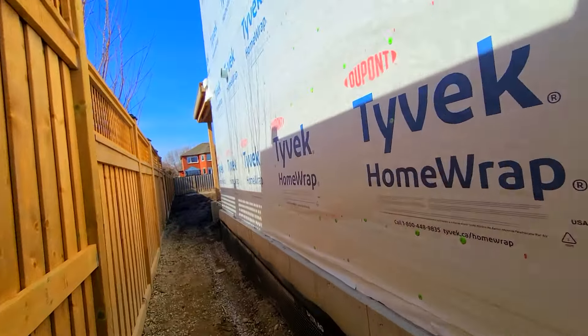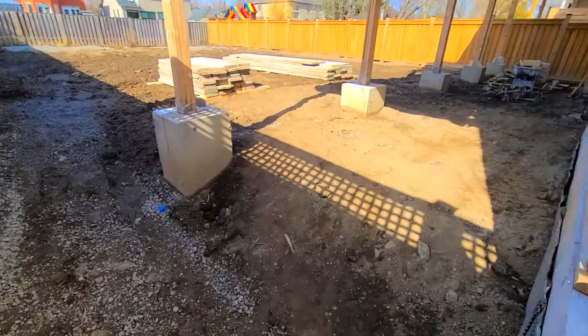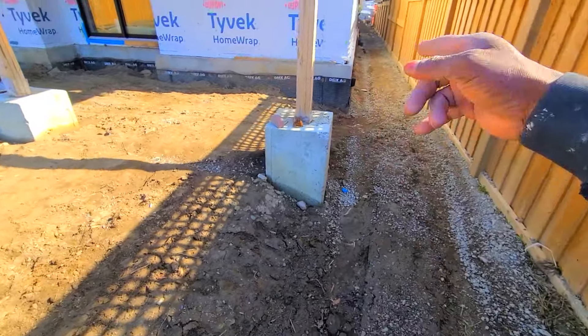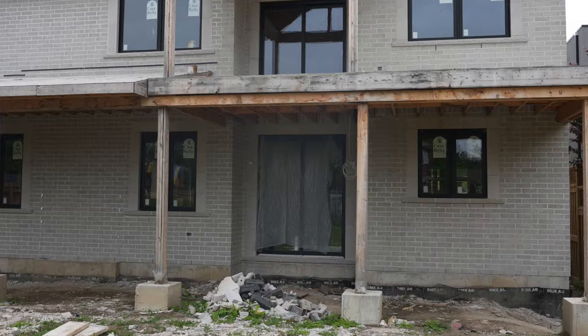Heading into the back section here — all this wall here will be bricks. This column here is gonna be stone, so we're gonna have to build those up with stone, going all the way up. This is the back section.